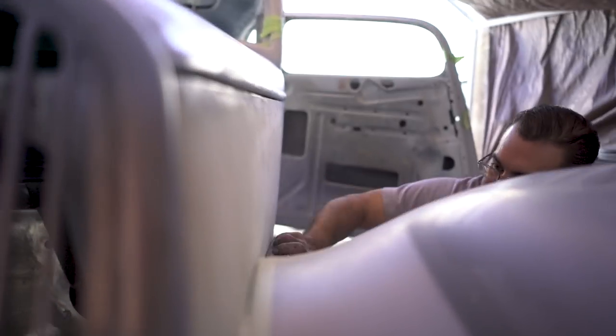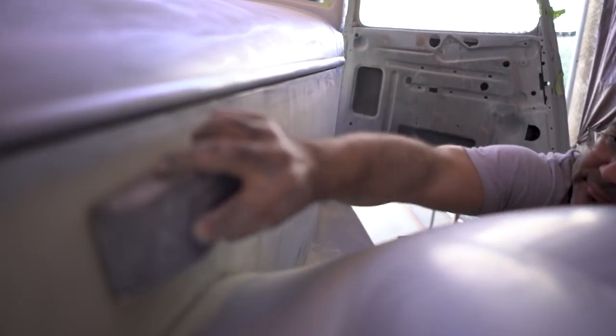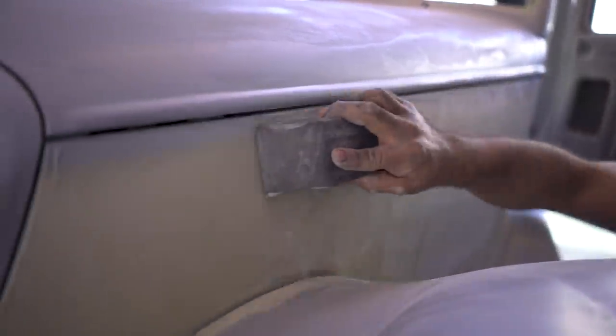The bondo on this thing was insane — it was so thick. Now we've put a lot of bondo on it too, but ours is a super super thin layer. In no one place is it over an eighth of an inch — it's not even over a sixteenth of an inch.